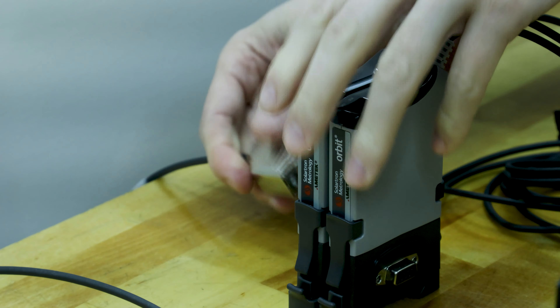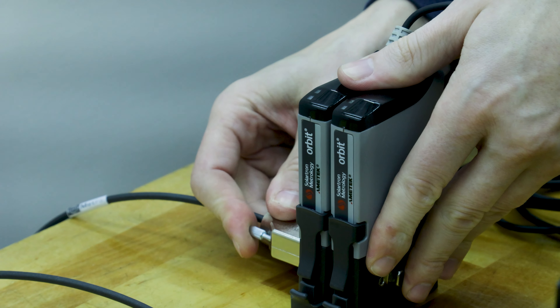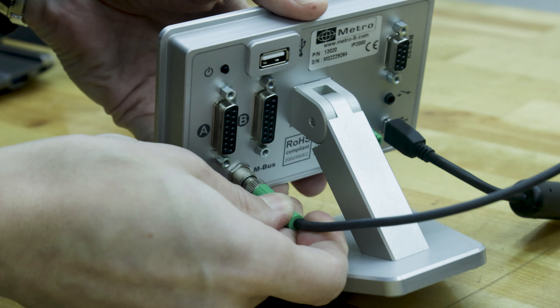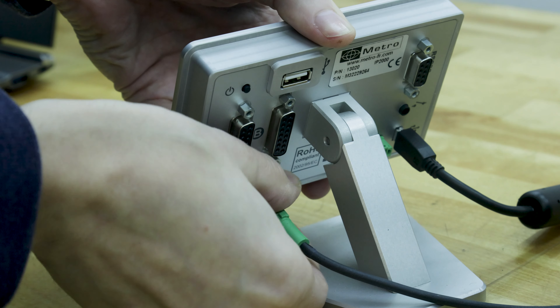First we're just going to connect our probes through the T-connectors, and then hook up the MBUS cable and plug into it. Screw that in there.